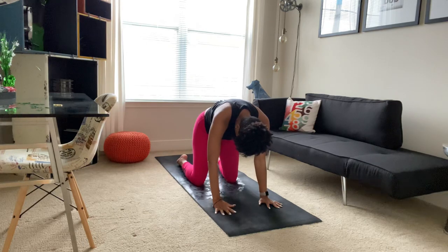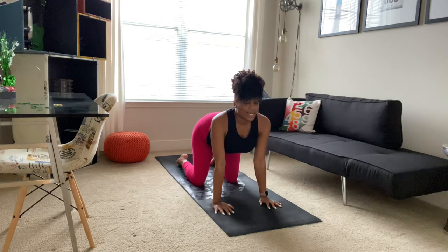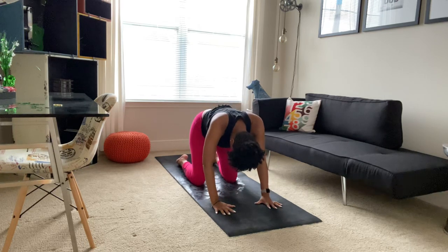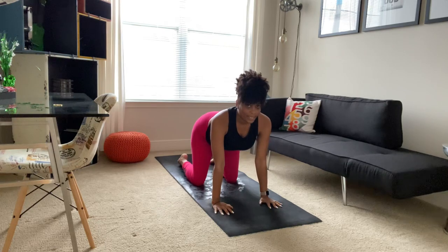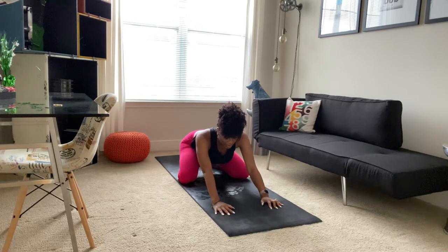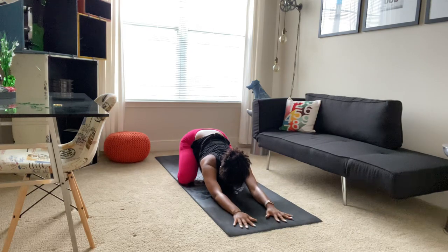Taking the time to notice each part of the pose on your way into cat and your way into cow. And at the bottom of your next breath, coming back into a neutral spine. And if you like, separating your knees slightly, bringing your big toes together, sending your hips back to your heels, reaching those arms forward, coming into a child's pose.